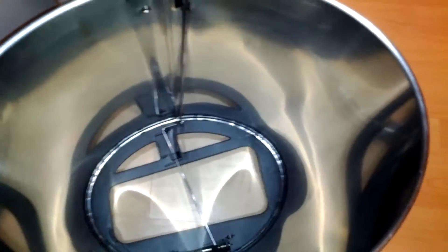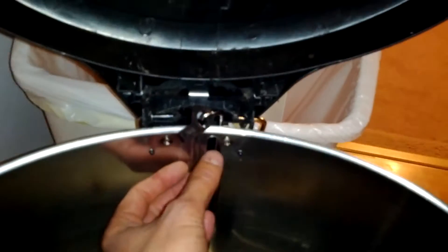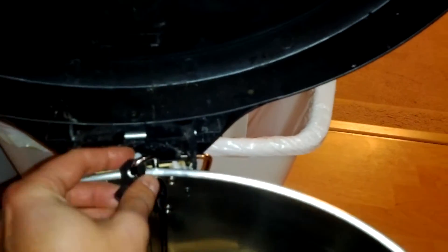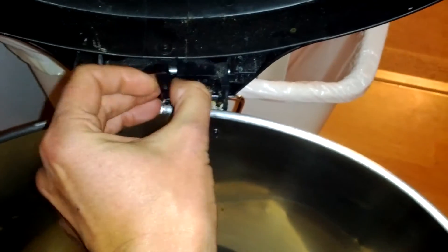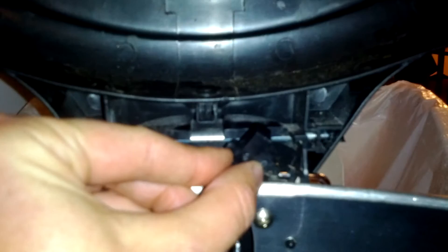What took me like a half an hour to figure out is this little plastic thing right here. It goes underneath this hook — if you push on the pedal, this thing moves up and goes right in here, then moves down. There's a little slot right there, you see it?